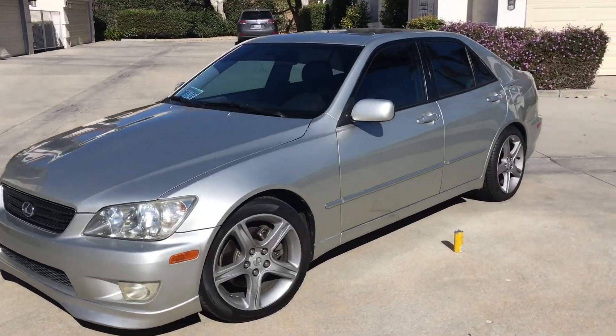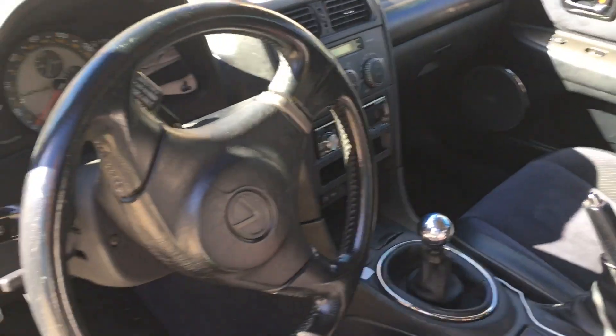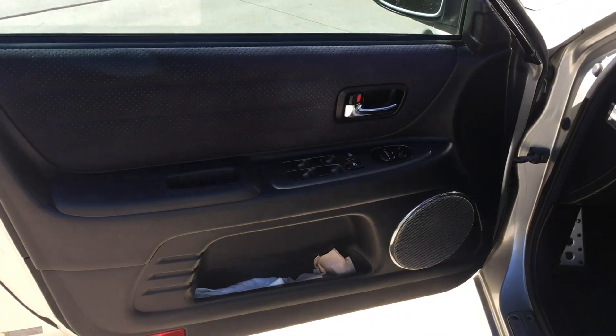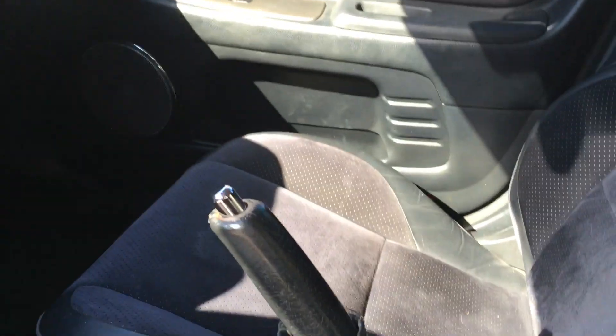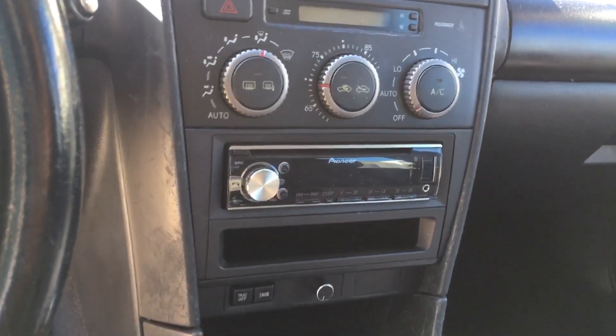Basically very clean and stock. Interior is good — seats are real nice. Doesn't have any funky smells or anything. Just has an aftermarket Bluetooth deck. Seats in the back are barely sat in.